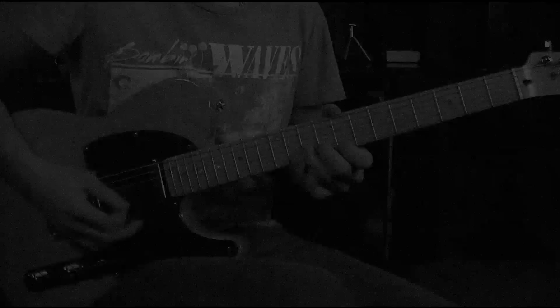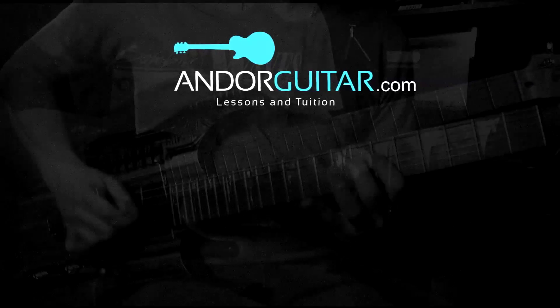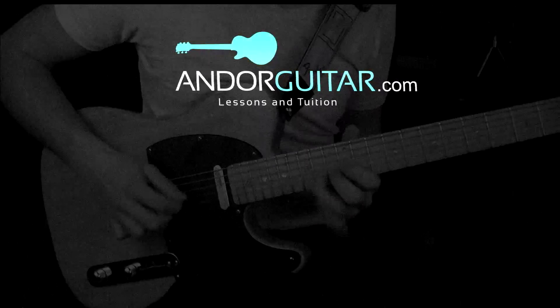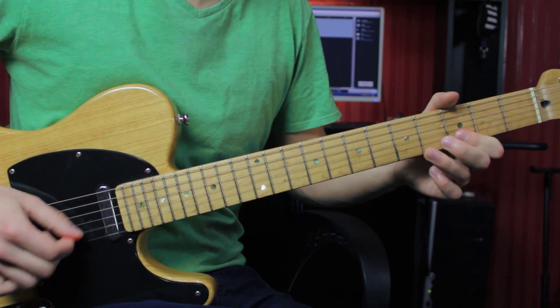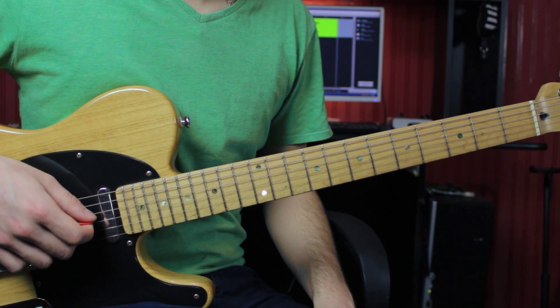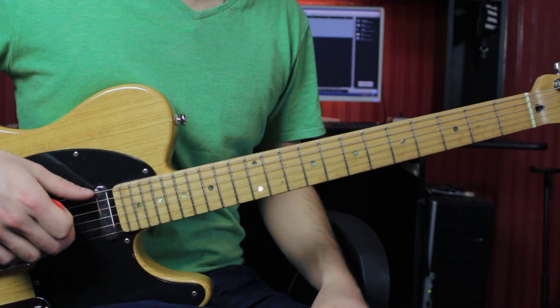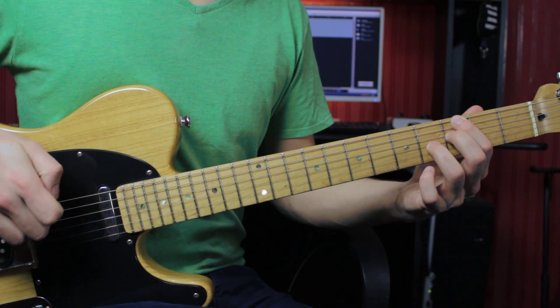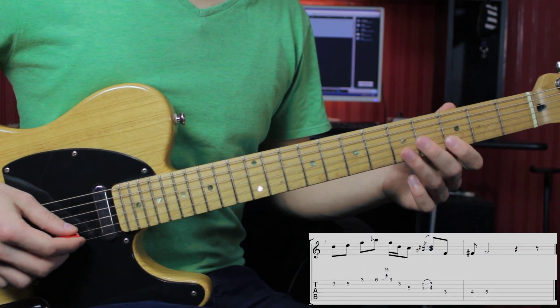Hey, what's up you guys. Today I just want to share with you this quick little blues lick in the key of G. So stay tuned. The lick works great over a G7 chord. It starts on the third fret of the B string,